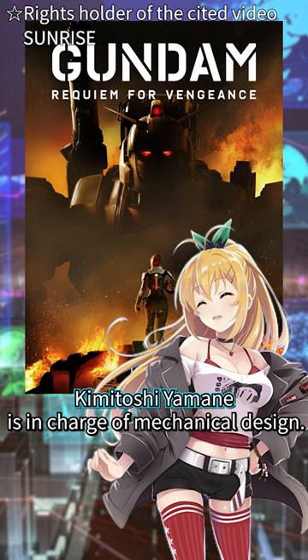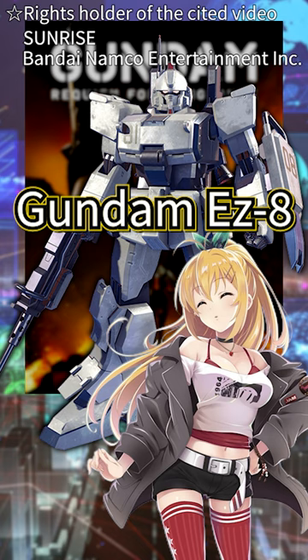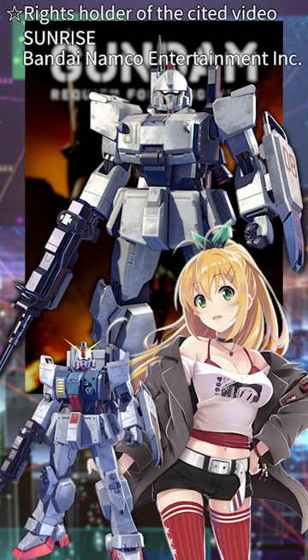The one that resembles the image revealed from Requiem for Vengeance might be the Gundam Easy. This Gundam is a repaired version of the ground-type Gundam, painstakingly restored using parts that could be procured on the battlefield.